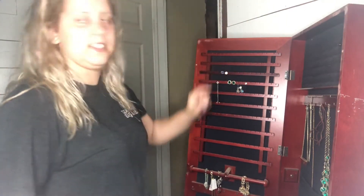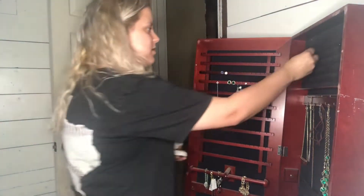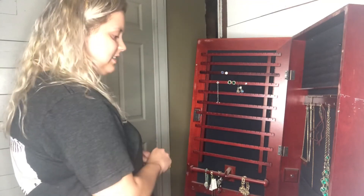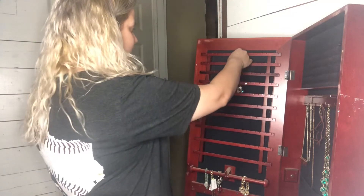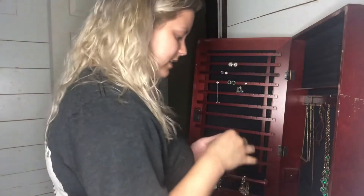I still have some earrings I need to put in the jewelry box. I like this jewelry box because it has sections for rings, earrings, necklaces, bracelets, and longer necklaces. There's also space for box jewelry. I've had this forever — my mom gave me my own jewelry box in high school when I used to buy a whole bunch of jewelry. Since I'm allergic to most jewelry now, it's kind of hard to collect it all.